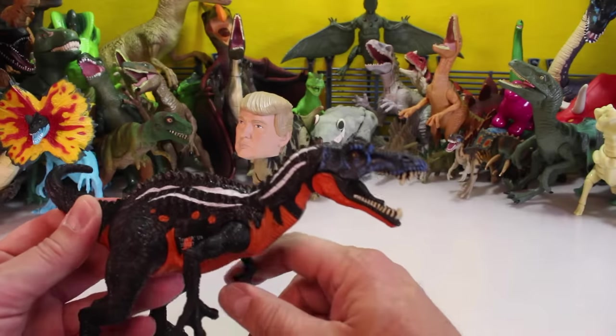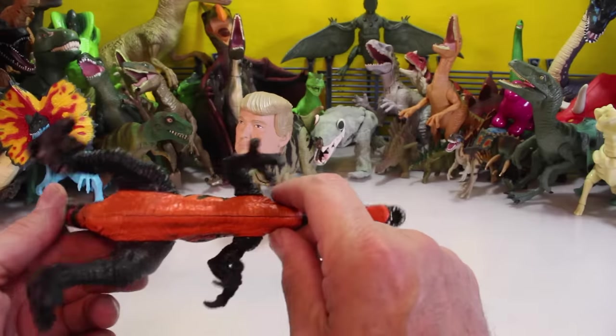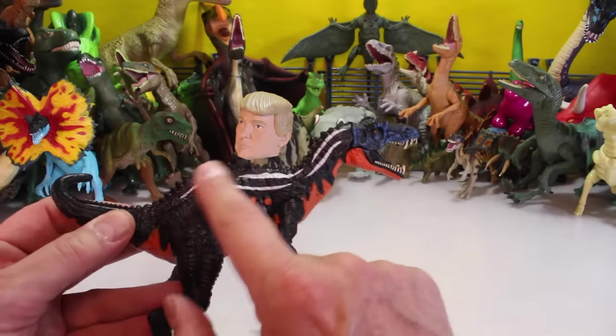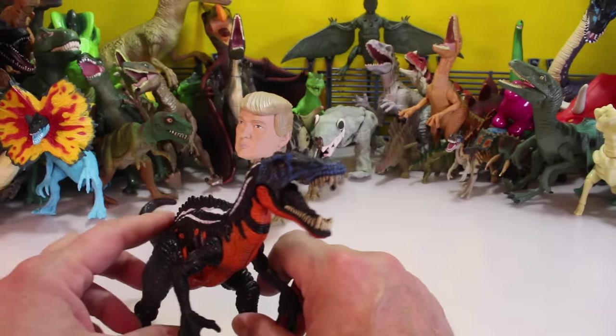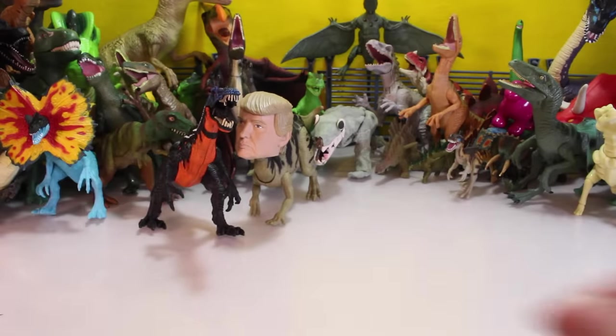This one was from an Animal Planet video. I'm trying to think what his name is — I'm not quite sure. He's kind of colored like the Spinosaurus but not quite. I think he's something like an Argentinosaurus or something along those lines. So if you know who this is, put it in the comments — help me out. My memory is fading.